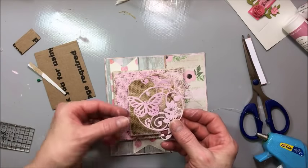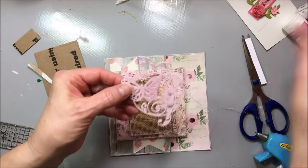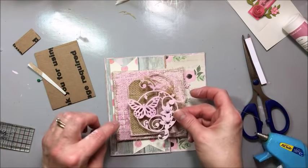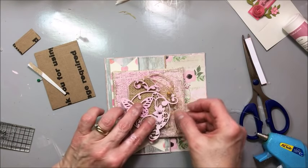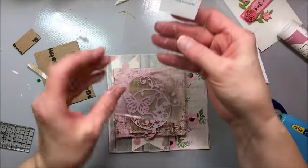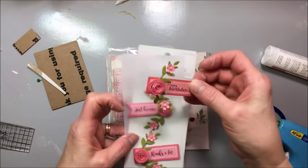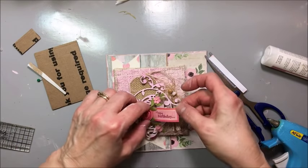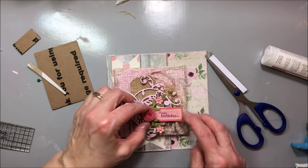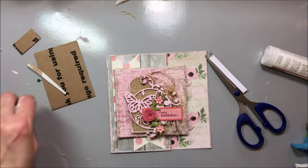This is Little Birdie chipboard — it comes pre-primed, and what I've done is just hit it with a coat of Pink Ballet, then spritzed one tiny spritz of this hot pink Color Splash. We're going to add this right here. And then this is Say It With Love Rose Coral — these are really adorable little sentiment stickers with little rolled roses. I want to add the Happy Birthday one. They have foam tabs on the back, but I just want to strengthen that with a little tiny bit of hot glue. I'm going to press that in place. Look how sweet that is — that's adorable.